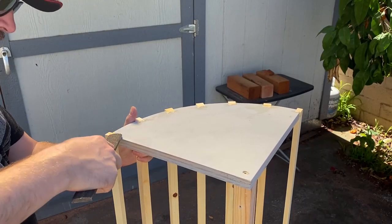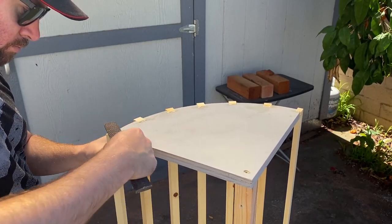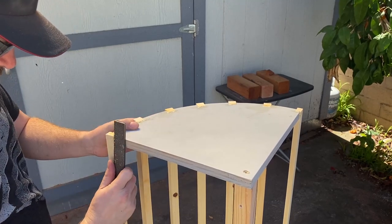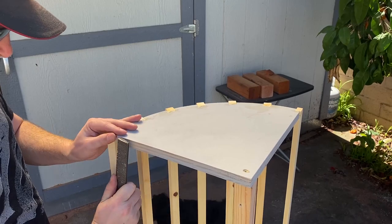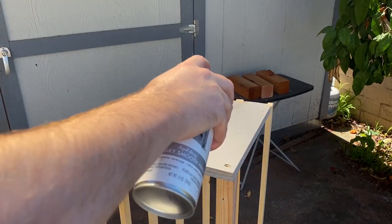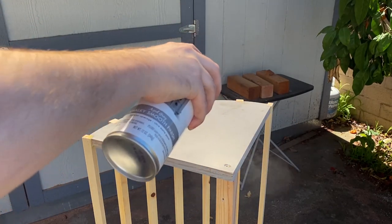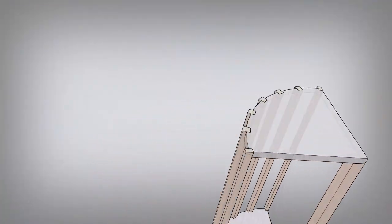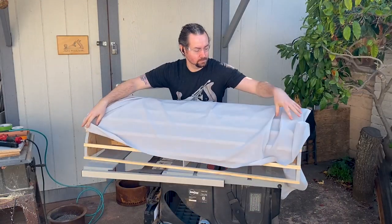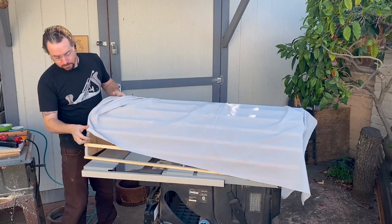Once the glue had dried, I used a file to clean up any excess. This is important because the polyurethane glue expands and can leave a mess. Then I sanded it a little and touched it up with some spray paint. I wrapped the frame with some thin, breathable fabric.